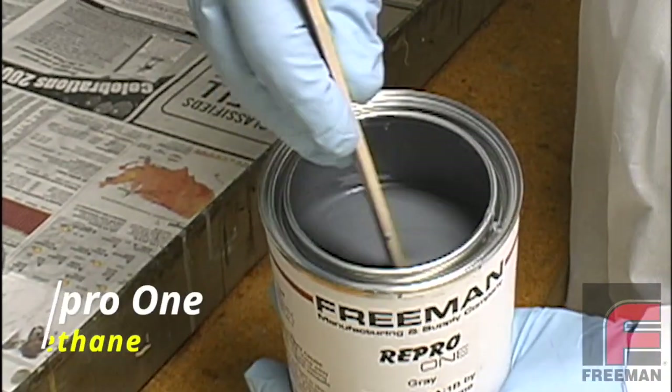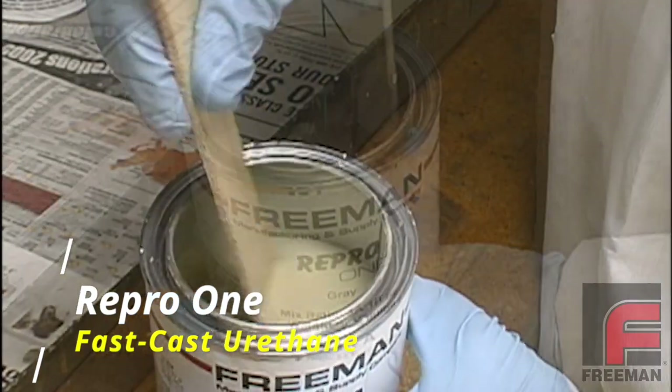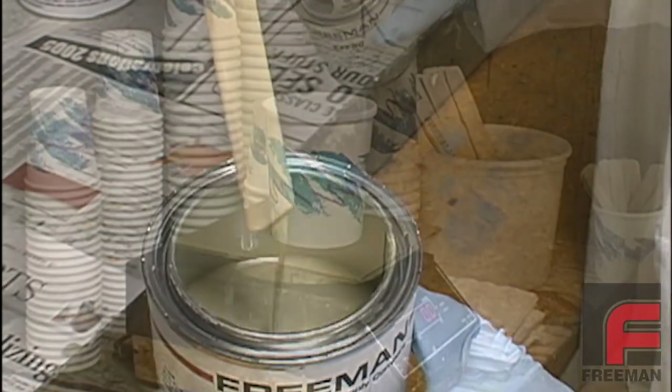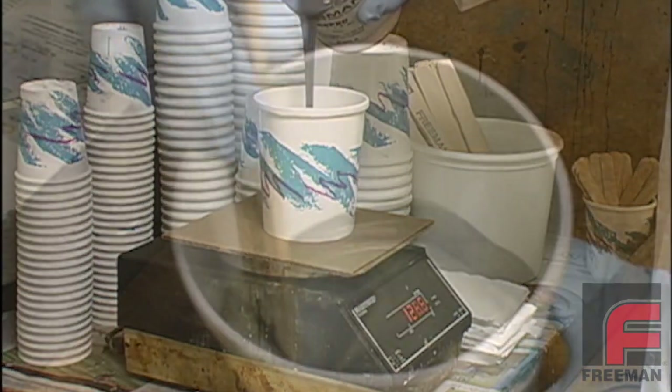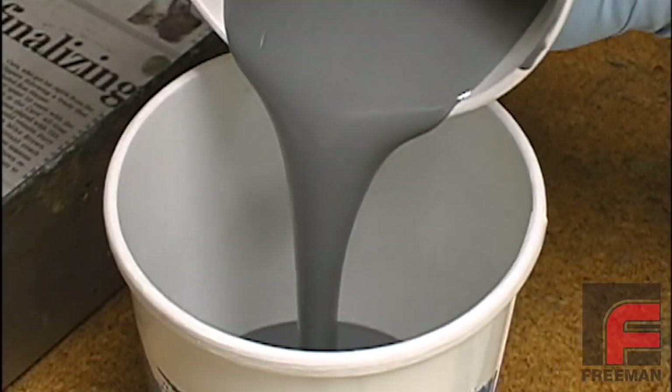Here is our Repro-1 Fast Cast Urethane. Repro-1, like Repro-NS, is non-settling, meaning that it does not require mechanical agitation. We measure 260 grams of Part A and 260 grams of Part B and mix them together. Then we pour the mixture into a new cup.